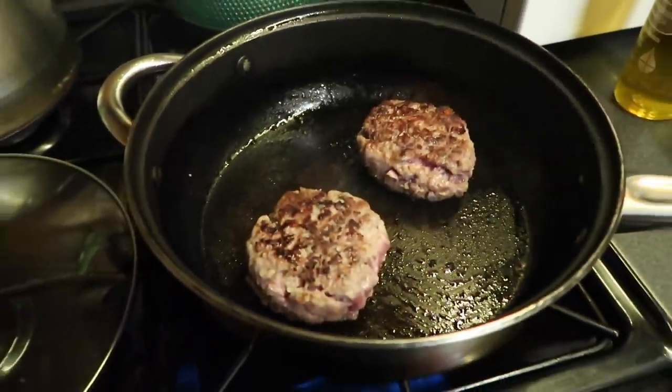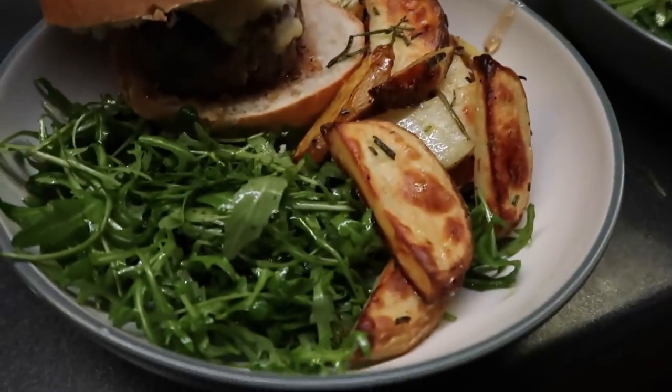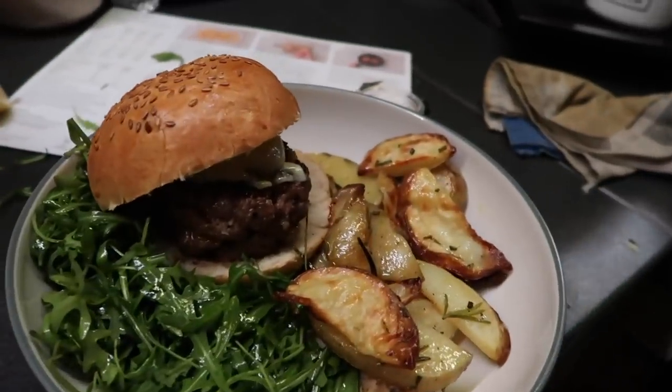All these burgers are looking good — wow, this is looking delicious!